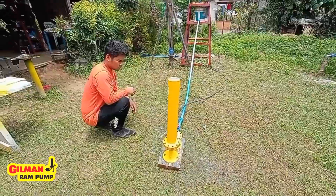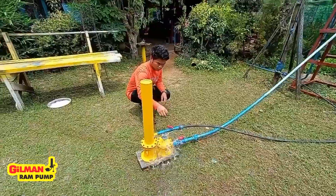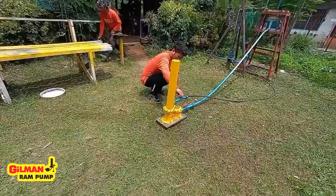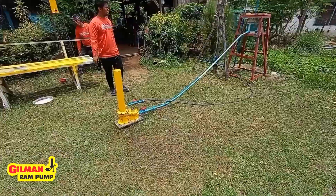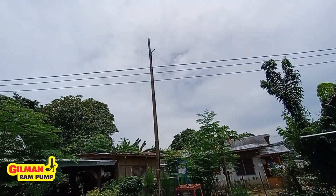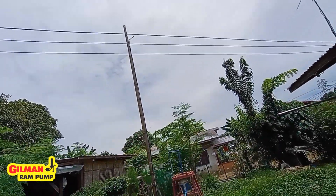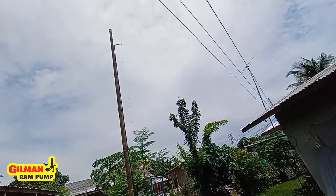The ram pump will continue to operate until the water comes out at the end of the delivery pipe on top of the pole. The water has just come out of the delivery end.